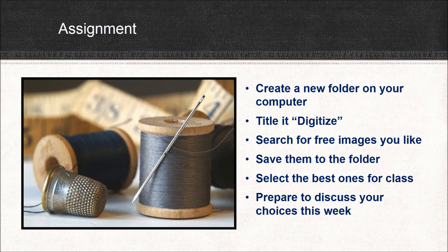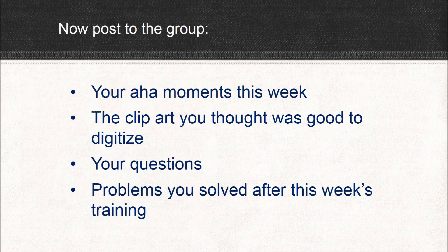So here's your first assignment. I want you to create a new folder on your computer and name it whatever you like — 'Digitize,' or something you can find again. Go out this week and search for free images that you like, some that you think would be really well suited for digitizing, and save them in this folder — as many as you like. Then select the best ones for this class and prepare to discuss them this week with everyone in the group. Now that you've done the assignment, think about your aha moments for this week. Think about the clip art that you thought was good to digitize, and then post to the group any thoughts you have about your aha moments, some of your clip art, some questions you have, and maybe some problems you solved after this week's training.